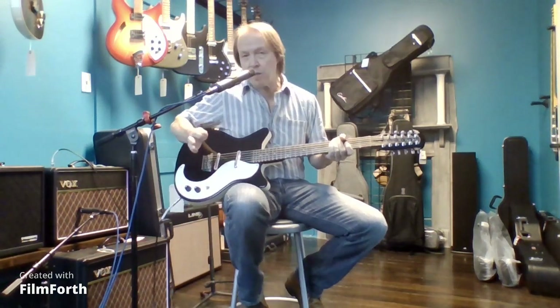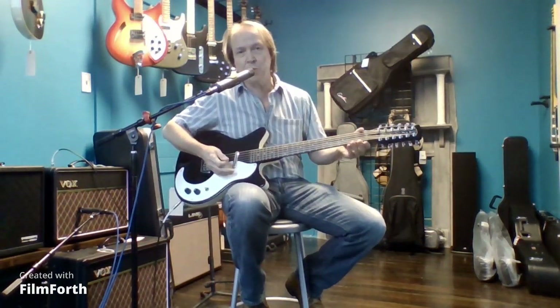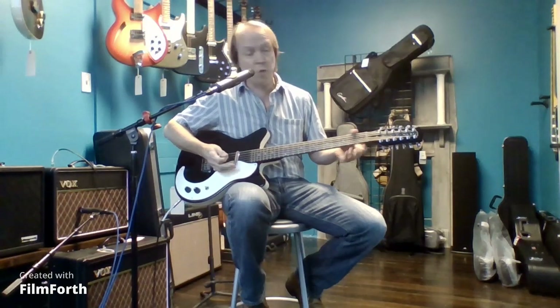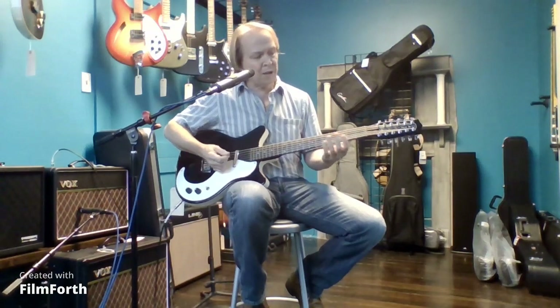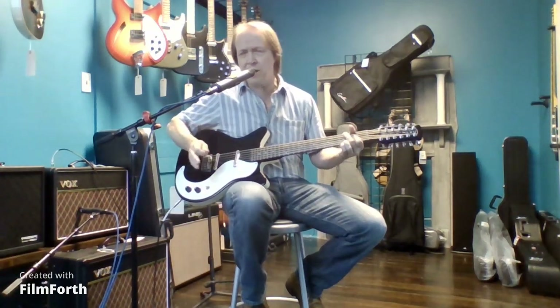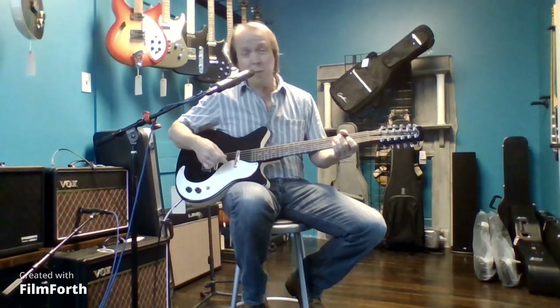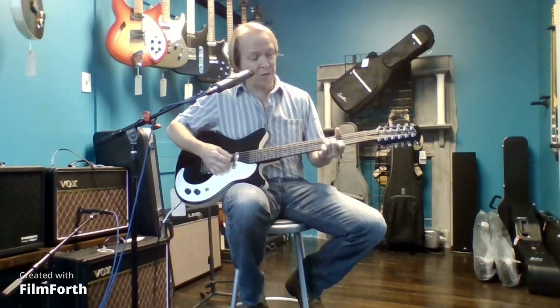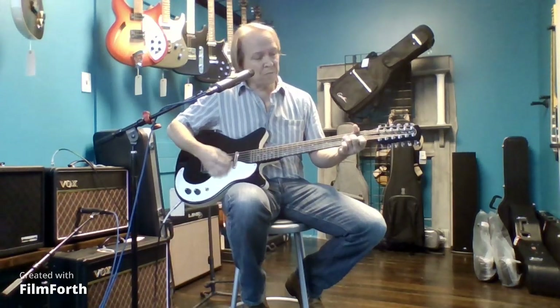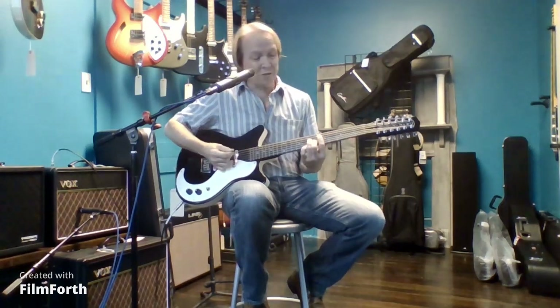They're not too tough to play. Compared to the Rickenbacker 12-strings, which use the same width neck for their 6s and 12s, these are a little bit wider, so they're not super crowded. I'm pretty sure these are D'Addario strings that come stock in all the Danos — probably a 10 through 46. I would typically put lighter strings on it; it makes it much easier to play, and in my opinion it doesn't hurt the sound at all.